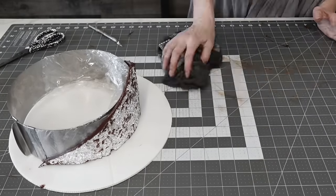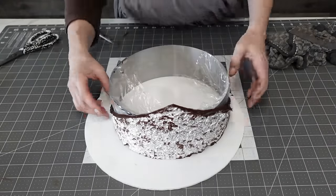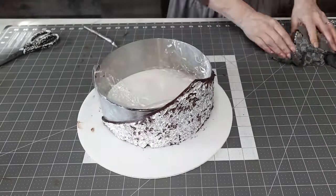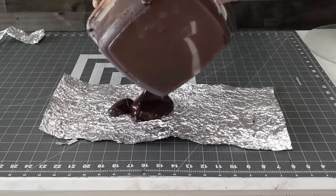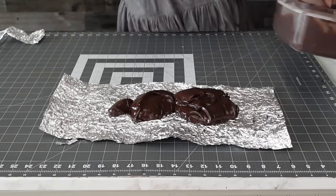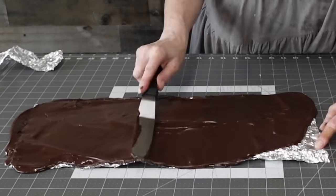I put some saran wrap around my cake ring so that it would dry around that shape. As it dried, though, it fanned out on the edges and made it a little wider than I intended — I should have placed it on the inside. I'll show you how I fixed that. This piece is for the top tier.